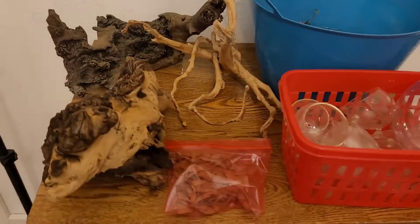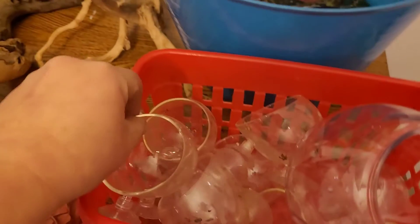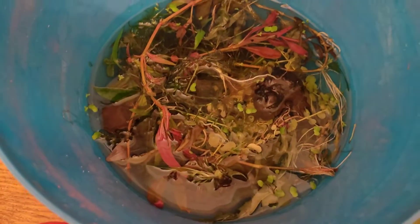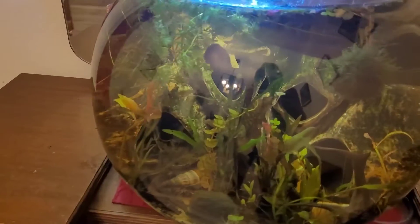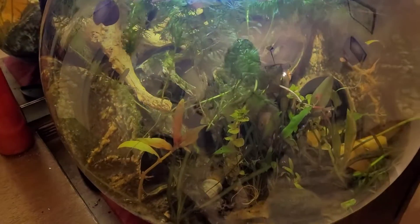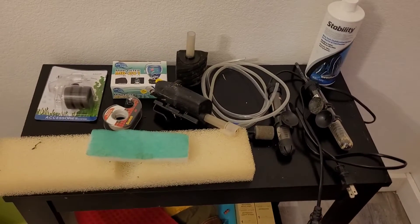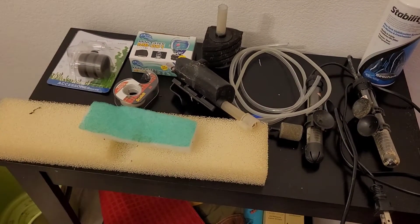We've got some nice mopani wood and spider wood, some more oak leaves. These are little suction cup planters and this little thing that you can maybe suspend from the lid. Some live plants that I got out of the bowl — thinning it out has really made it look a lot nicer; the plants were just so full and crazy. And some little mats, colored paper maybe I can use for background, and heaters.